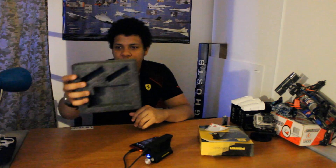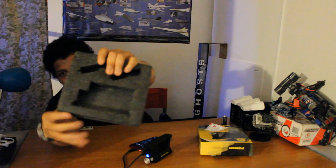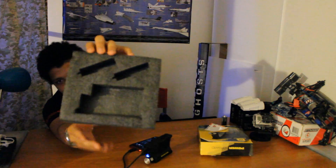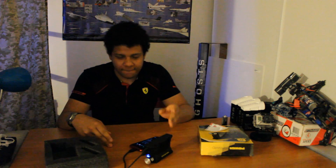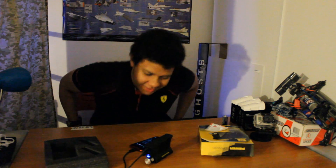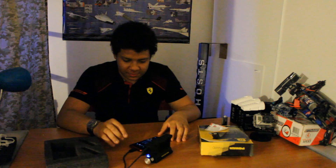Regardless of where you order it from, it actually comes in a pretty secure foam box, which is pretty cool. I actually use this when I travel a lot. I'm going to put the link in the description to their website and to this specific product, so you guys can check that out if you want and decide if you want to buy one. Put your own opinion on it.